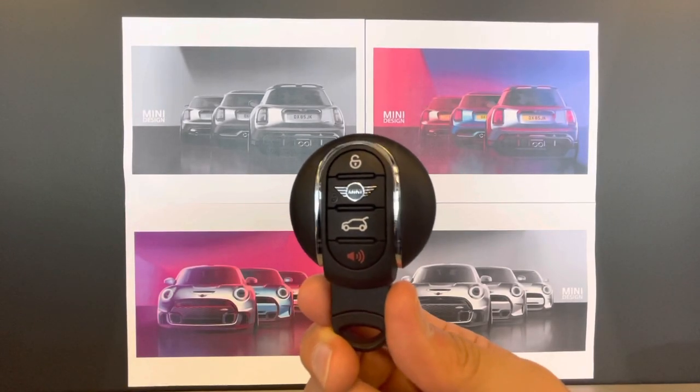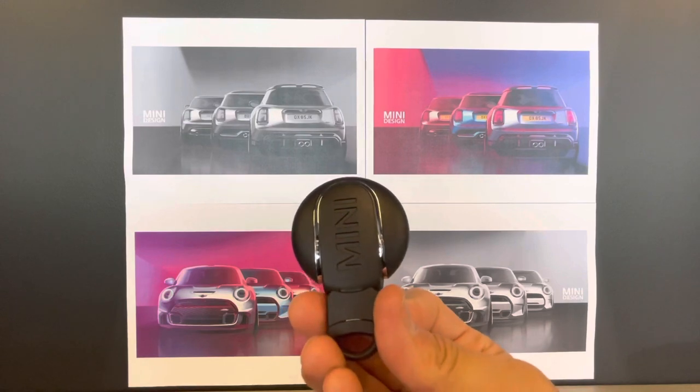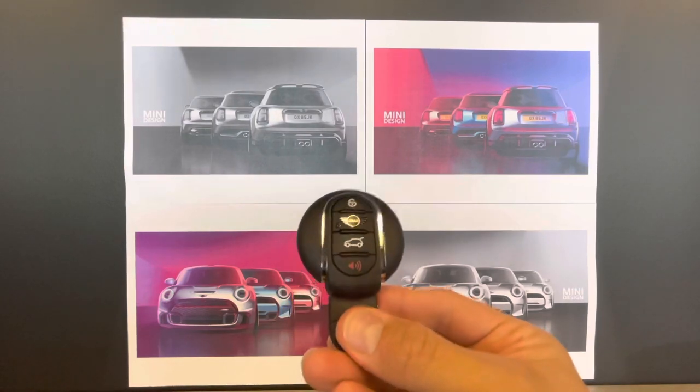Hey guys, welcome back to the channel. This is Daniel with a key fob video for you. I'm going to show you a couple tips and tricks on how to use this, including how to change out the battery.